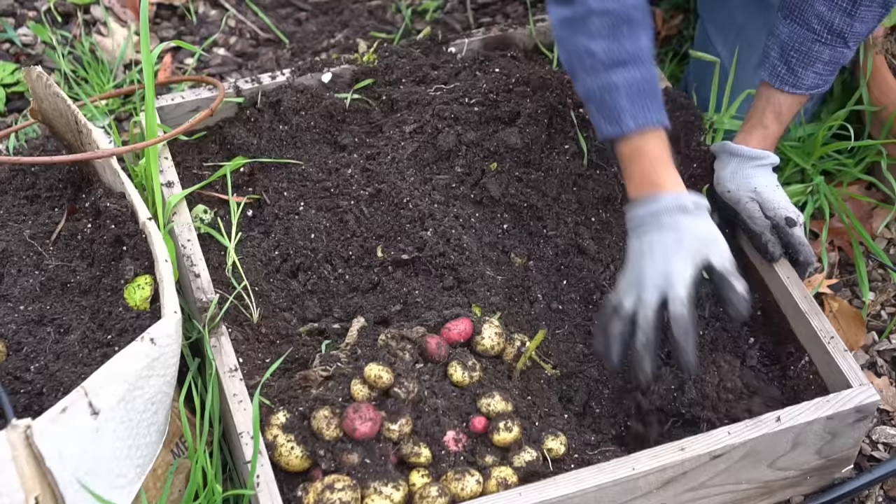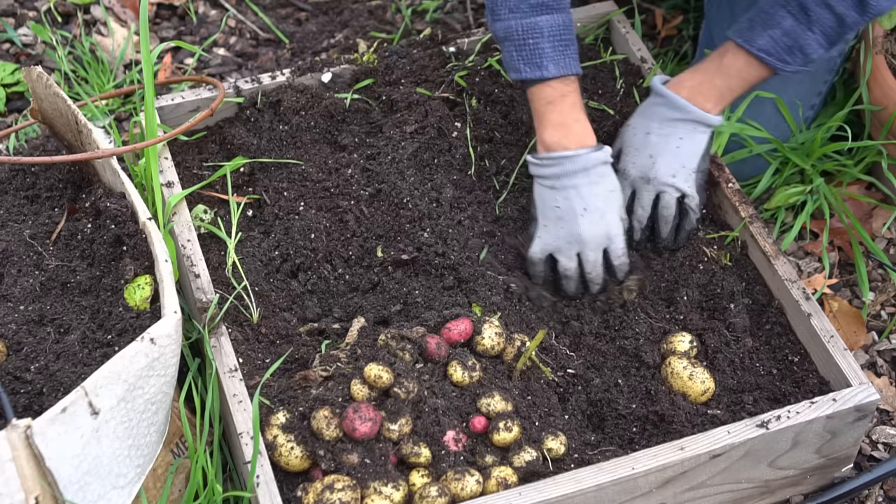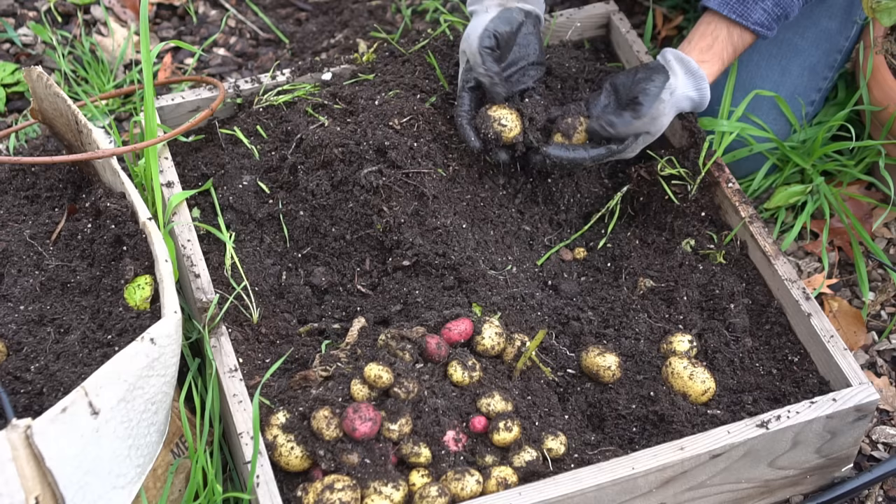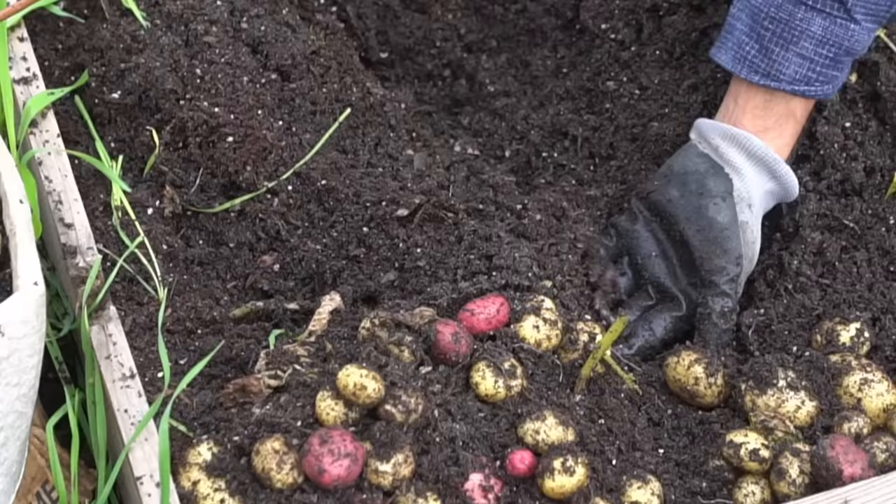Let me pile them all here. There are a lot of potatoes in here. This is how you know your soil is doing fantastic — when you have earthworms like this in your soil.